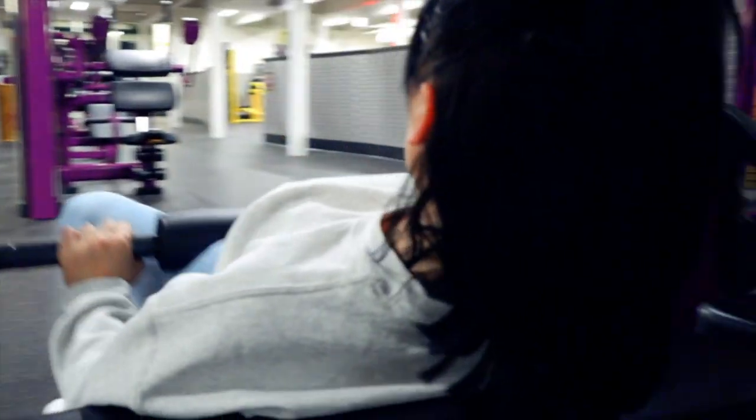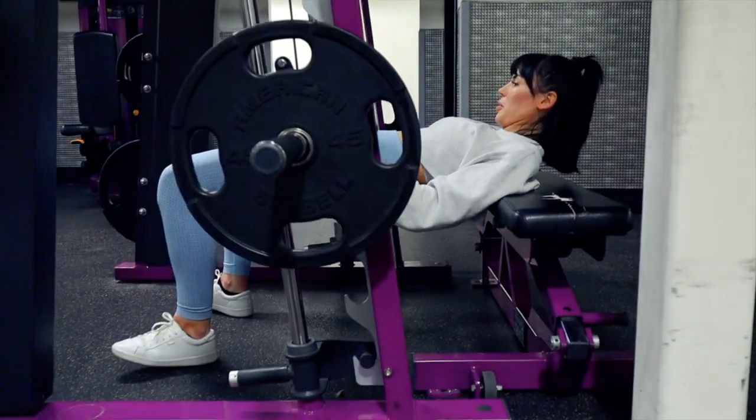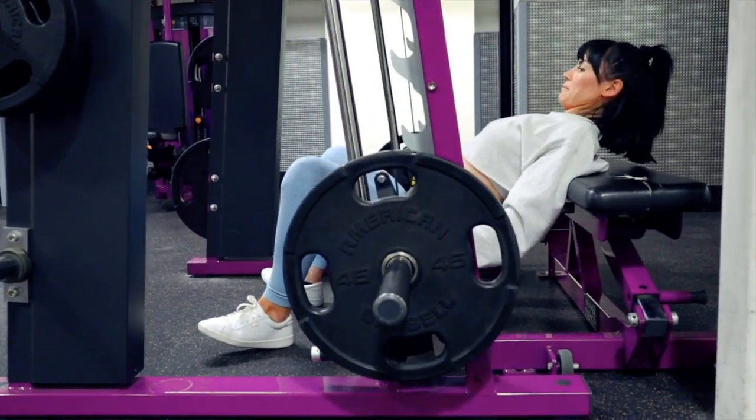This is definitely what I would consider a hip hinging movement. You really don't want to move your shoulder blades up and down or have your head facing the ceiling — you want to keep everything straight and forward and really just be focusing on moving the weight with your glutes.